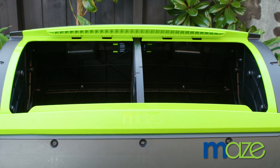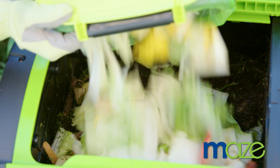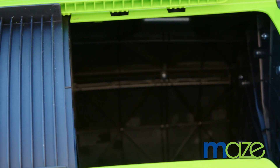A key feature of the Maize Compost Tumbler is the ability to batch compost. This divider can create two compartments, so you will never have to stop composting. When one side is full, you can let it mature. Then you can simply start filling the second compartment.